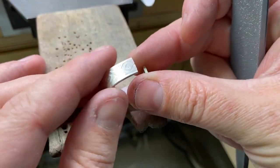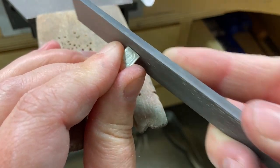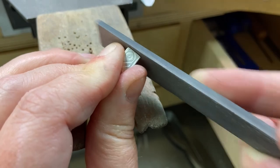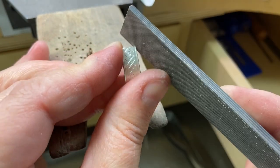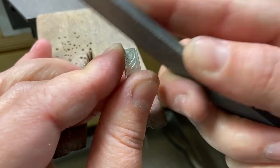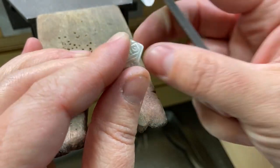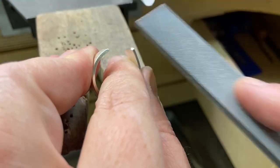I've cut the end off and now I'm just going to file and shape a little bit more on the very ends of my hoop earring. I'm using the flat edge of a file and then I'm going to slightly — ever so slightly — round the corners so that they're not sharp. I'm going to do this on all four corners on both ends of the hoop.